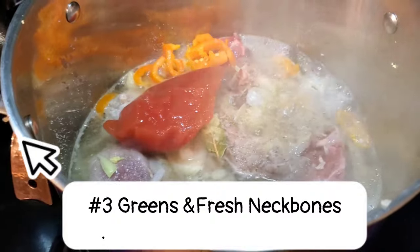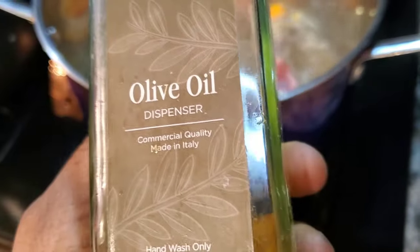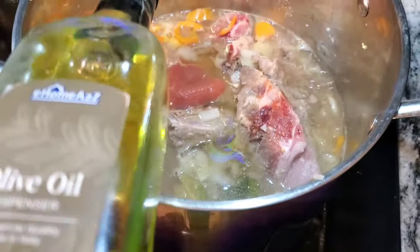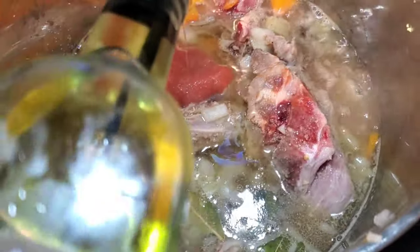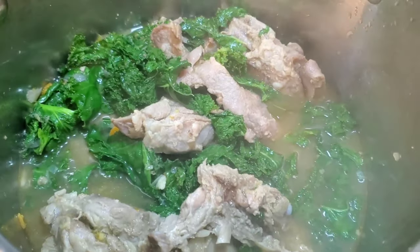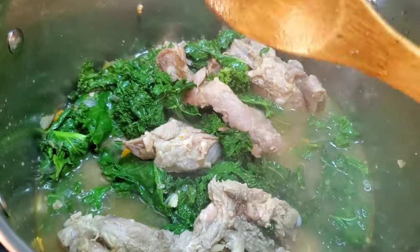For the neck bones, it's going to be the same exact ingredients as the chicken, except this time I added about four ounces of tomato sauce. Everything else is the same ingredients. I put about one to two cups of water because this one has to boil for about 45 minutes — very important because it's pork, so it has to definitely boil a lot. I added a little bit of olive oil. After the pork had boiled for about 40 to 45 minutes, I added my greens and let them boil for an additional 25 to 30 minutes.